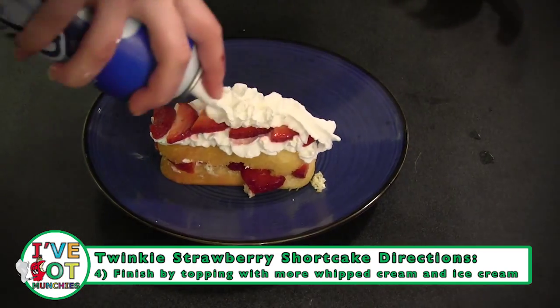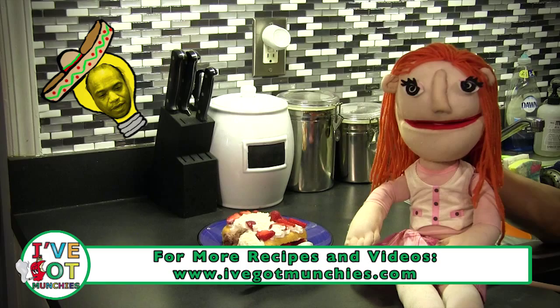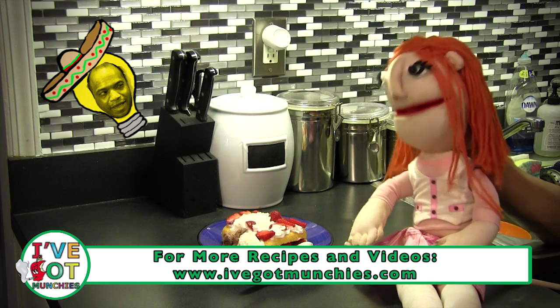Lastly, top with whipped cream and ice cream! Ay, que rico!